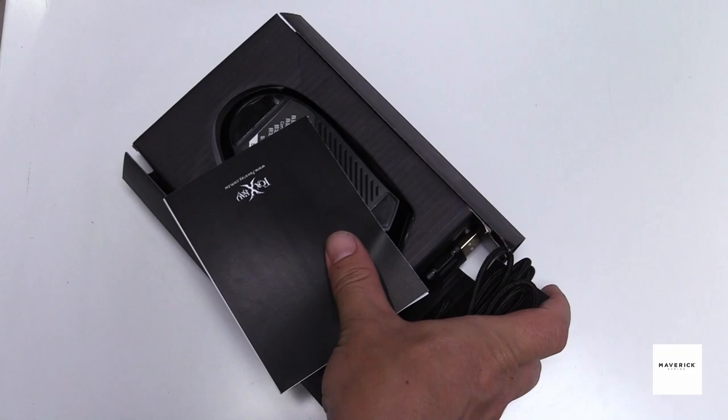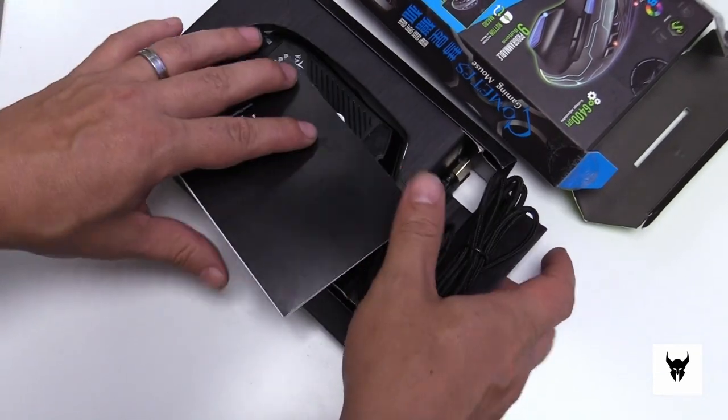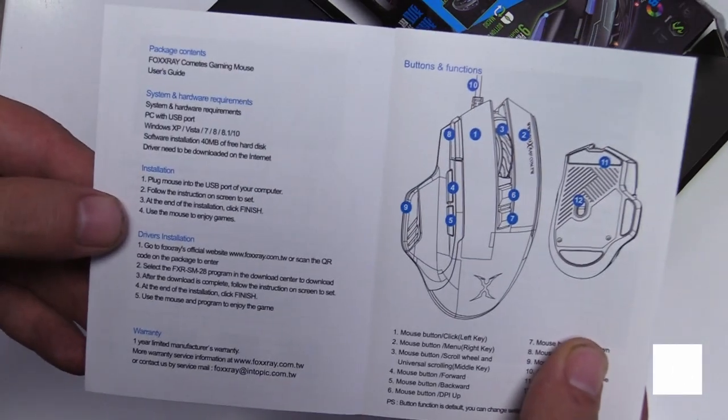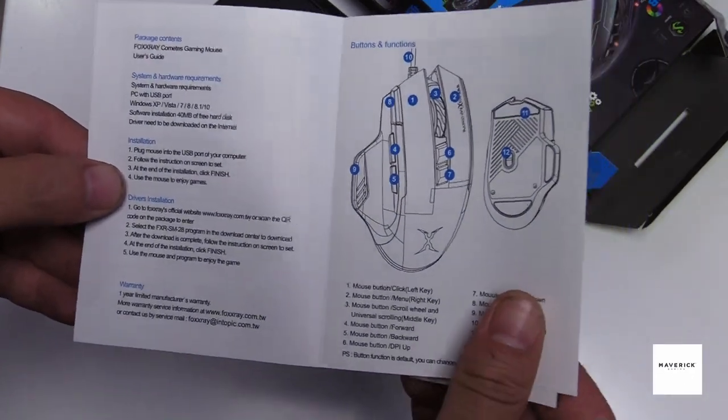We take a look inside, slide the gaming mouse out, and we get the Comets mouse itself with a simple user guide showcasing its various features and macros.